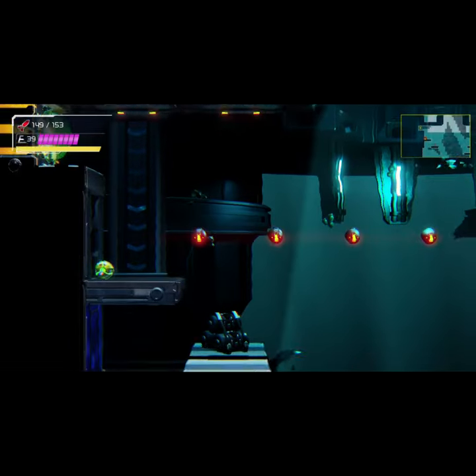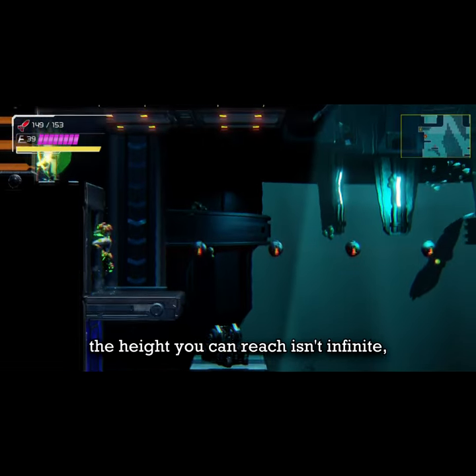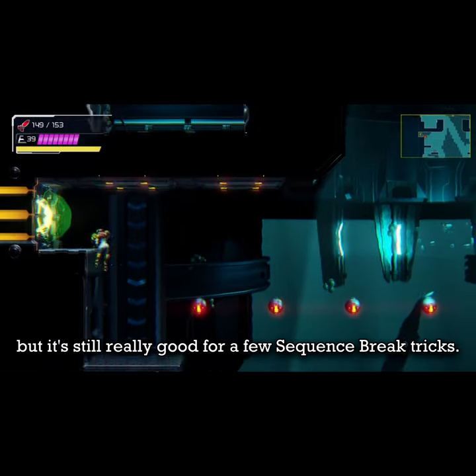How to Bomb Jump Underwater in Metroid Dread. Unlike normal Bomb Jumping, the height you can reach isn't infinite, but it's still really good for a few sequence break tricks.